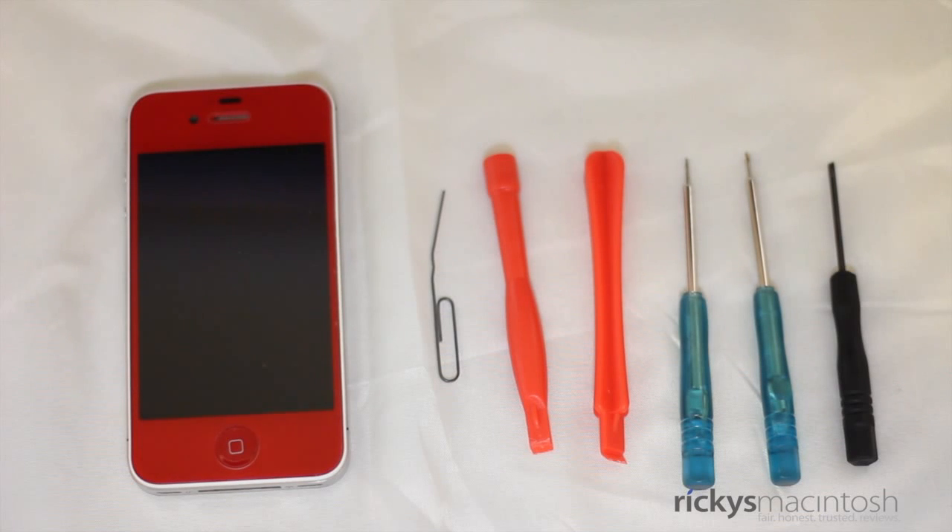Hey everyone, how's it going? It's Ricky here from Ricky's Macintosh, here with an iPhone 4S conversion kit tutorial. In this video I'm going to give you a step-by-step tutorial on how to color convert your iPhone 4S. I want to say thank you to iPhone 4 Parts for sending this kit out. If you want to check out their website, go to www.iphone4parts.com and see all the different color options they have available.